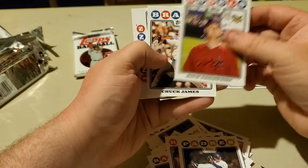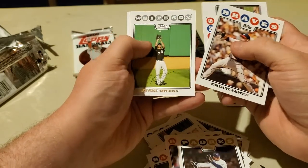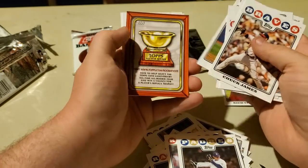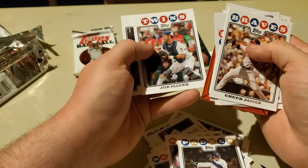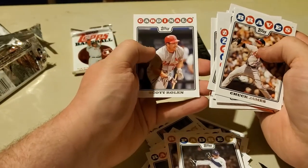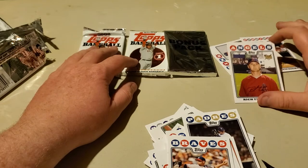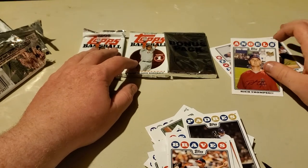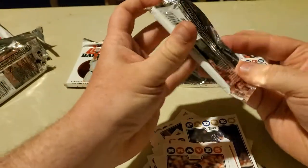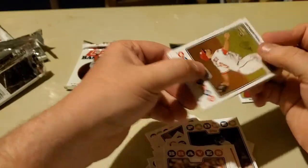Maybe we got all the good stuff in the last video. And as I say that, we got a Rich Thompson rookie card. We got Chuck James, Jason Michaels, Jerry Owens, Ramon Hernandez, Lyle Overbay. We got a Joe Mauer, a Willie Randolph, CC Sabathia, and a Scott Rowland. So we only have two packs and the bonus pack, and all we have really is this rookie Rich Thompson card. We need to change our luck — hopefully the baseball gods are with us. If we can get that Joey Votto, that'll make up for the lack of pulls so far.